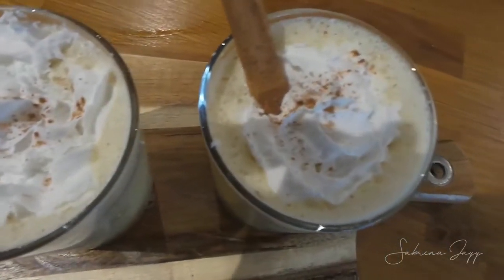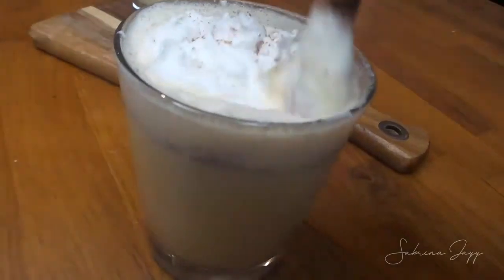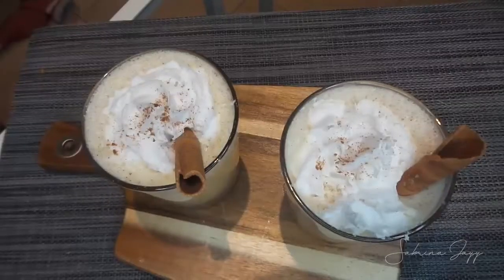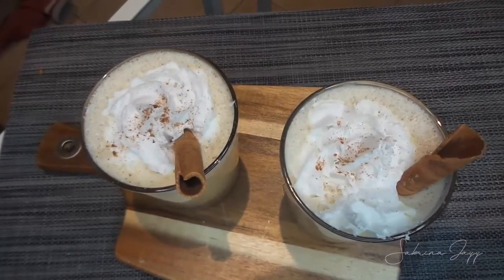Hey everybody, welcome back to my channel. Hope you're having an amazing holiday and that you're taking some time off this Christmas season. Today I am going to show you how to make keto eggnog.